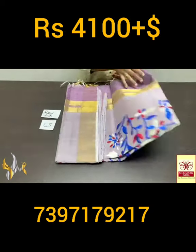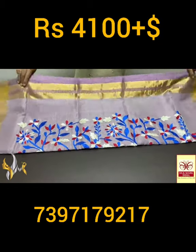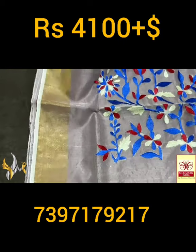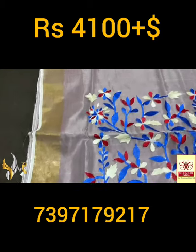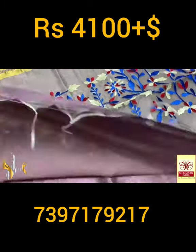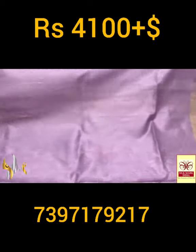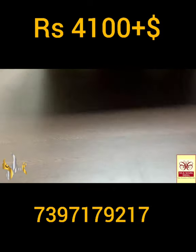Pure raw silk saree, dhupyan finish weaving with very elegant knitted pallu and embroidery work done on the pallu. A soft knit fabric in the pallu alone — you can see the transparent soft weaving. Excellent design in the pallu, embroidered one. Very dark and contrast colors are given for the embroidery, and here we have the same body color blouse piece with zari borders.